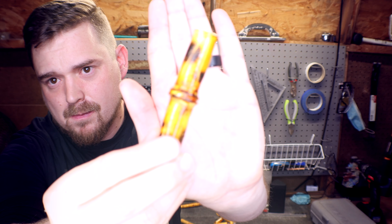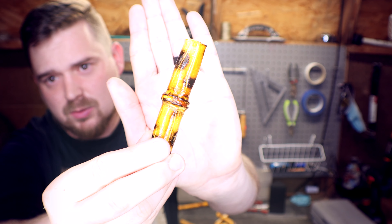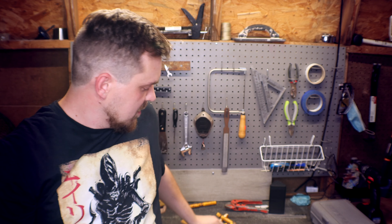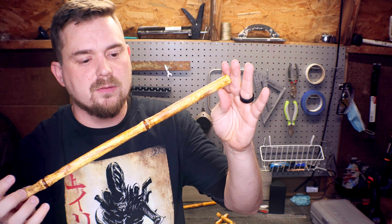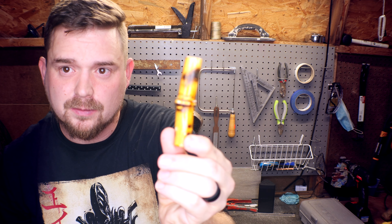Before we get into how I ultimately made this, I just wanted to show a couple of examples of the methods I wasn't a big fan of. This one was a method involving basically burning it and melting it and then squishing them together to create the knuckle in the middle. Whereas the method I ended up going with just involved me basically carving it. But in the future, maybe if you guys are interested, I could show you guys how I made this one.